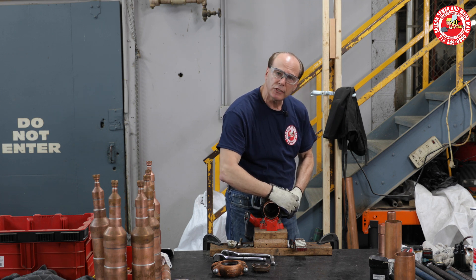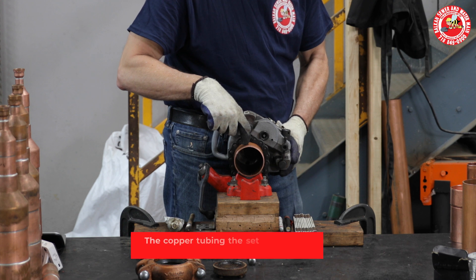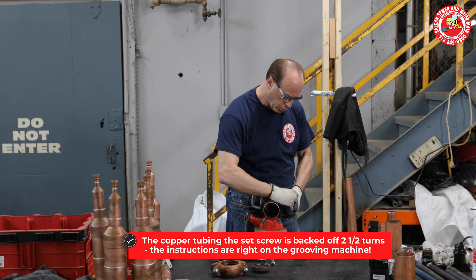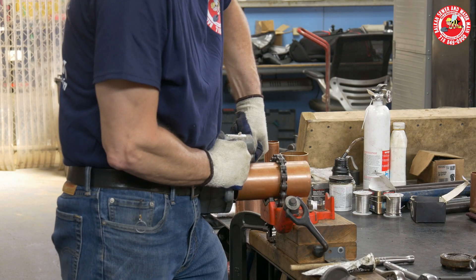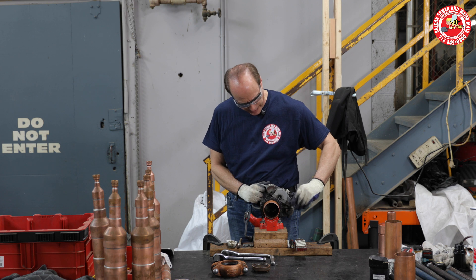So I mark this nut, this screw over here. For this particular project, I have to back off this screw two and a half turns — one, two and a half.